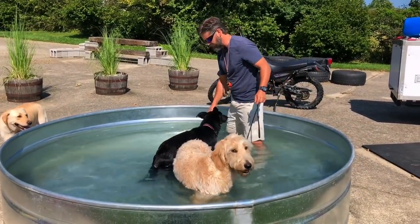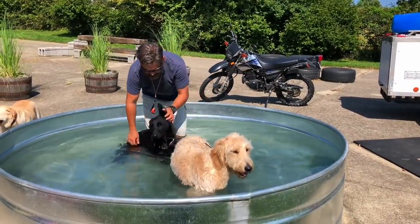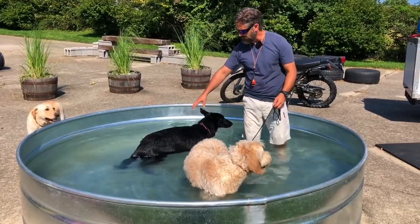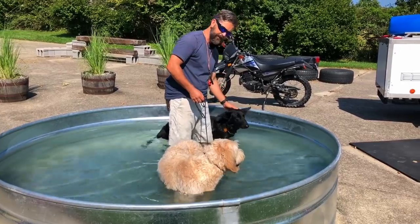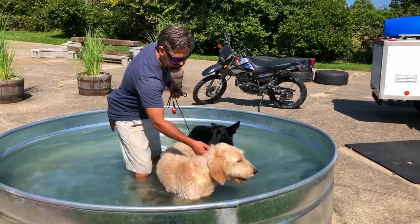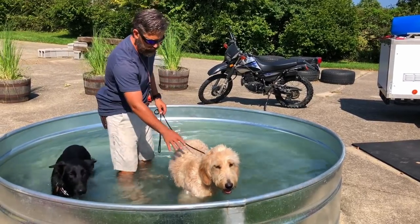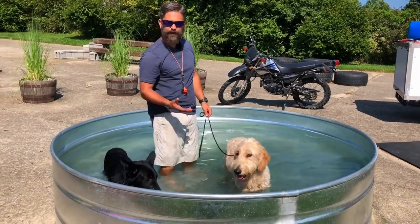This is a younger dog named Ember. She's been with us a couple of weeks, and you notice she just hopped right in the pool. Look at the difference in posture between this puppy who has been acclimated at a young age and Buddy who's just now getting acclimated. Buddy's posture is a little more stiff — he doesn't know what to think about the buoyancy of the water.